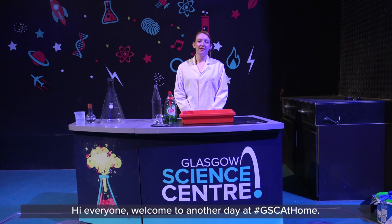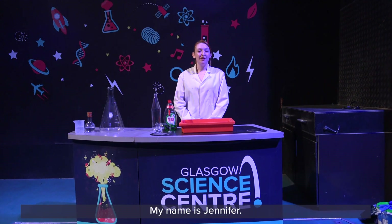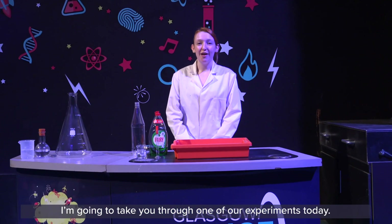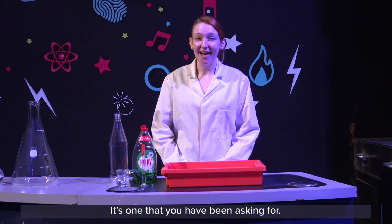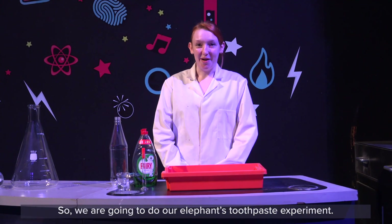Hi everyone, welcome to another day at GSC at home. We are here today in the Science Show Theatre. My name is Jennifer and I'm going to take you through one of our experiments today. It's one that you guys have been asking for — we are going to do our elephant toothpaste experiment.